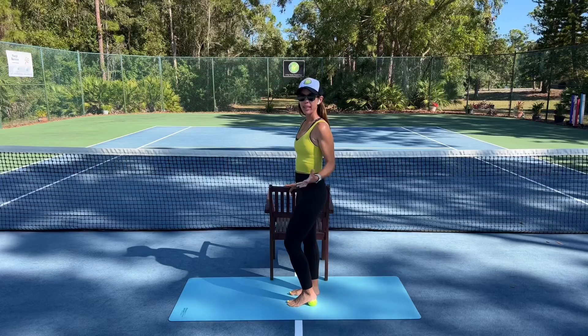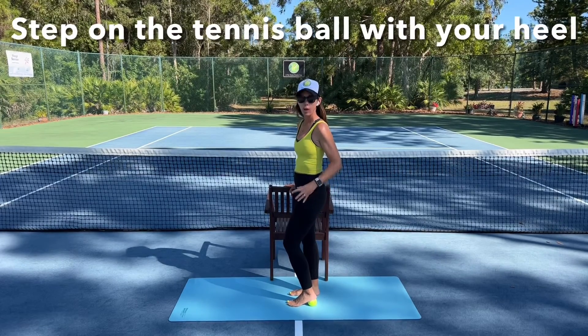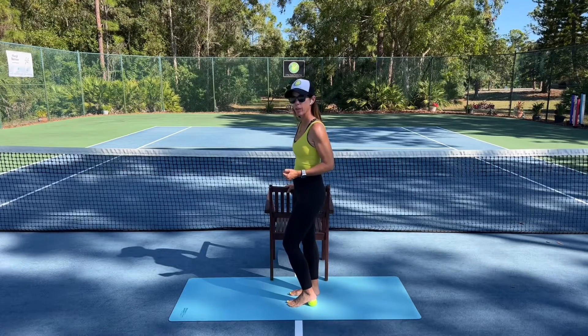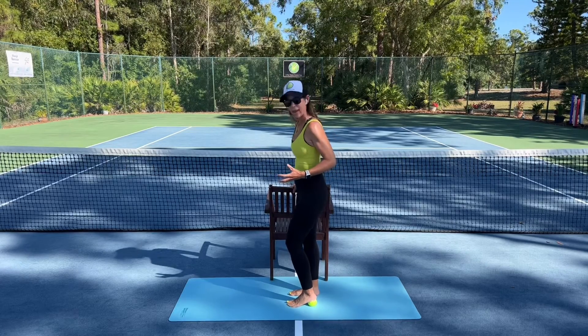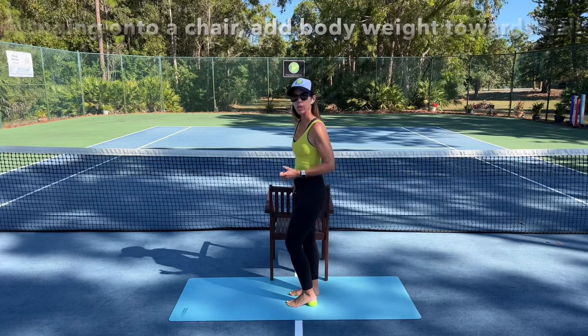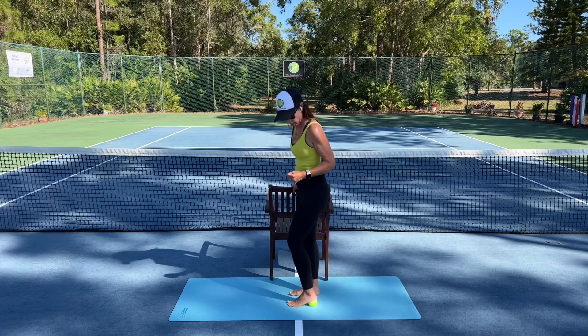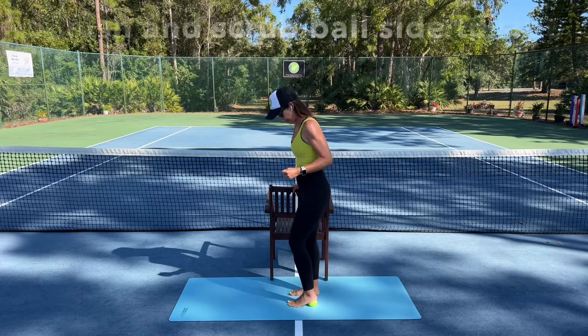As you can see, I'm standing here on my mat. I'm stepping on the tennis ball so that it's beneath my heel, and I'm also hanging on to my chair a bit. You're going to add a little more body weight into that ball, as if I'm smushing the ball into the mat, and then I'm going to start to scrub my heel side to side.